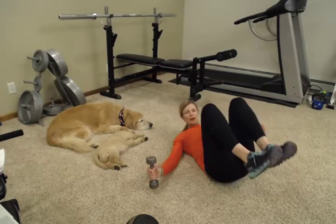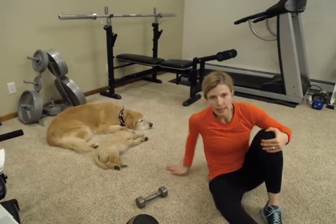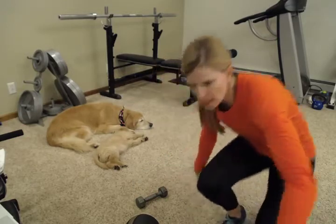Those are lat pulls on your back. Next, we're going to do sit to stand with a shoulder press. I'm going to use my bench over here.